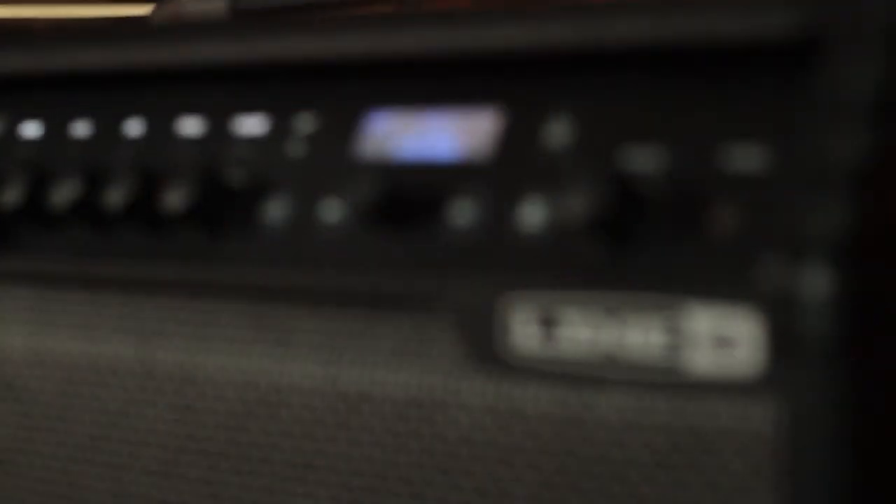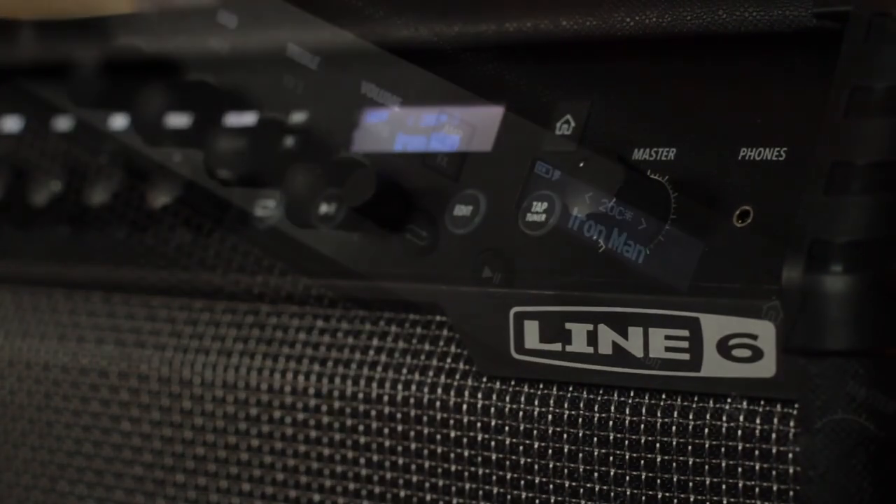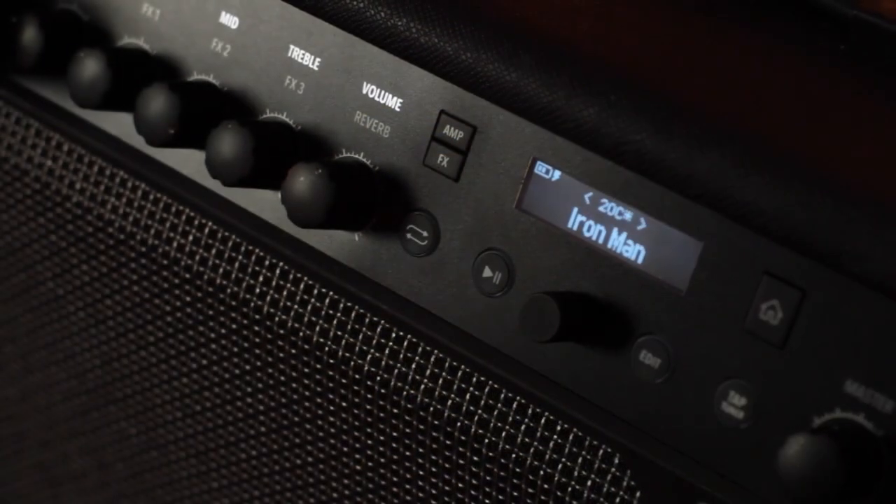The new Spider 5 comes in four different sizes: the 30, the 60, the 120, and a 240-watt version. There are tons of features — it's got something like 78 amp models, 23 cabinet models, 101 effects models, and I think something like 128 on-board presets straight off the bat. Everything from sounds that Line 6 have created themselves all the way through to artist-inspired sets.